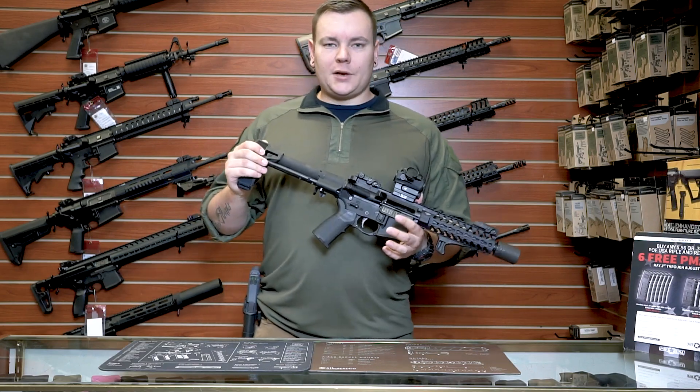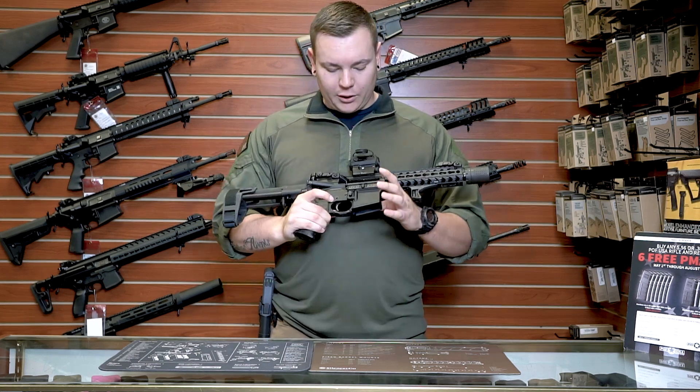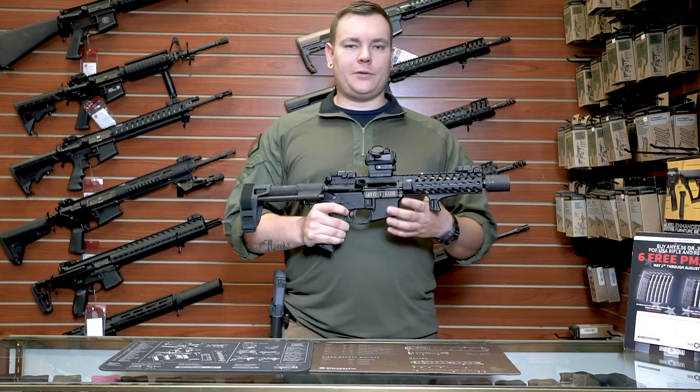We're gonna start from the rear. We have an SB Tactical Brace — one of my favorite braces. I've got a Spikes Tactical Honey Badger lower, which I really like because I was designing it after the Honey Badger gun.